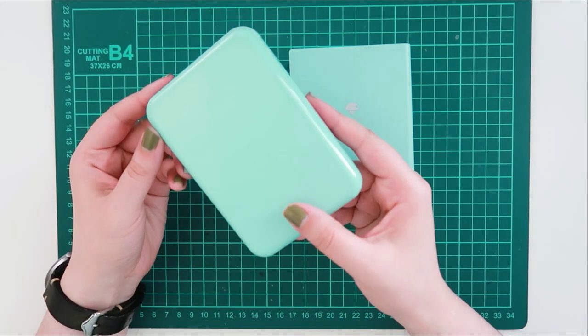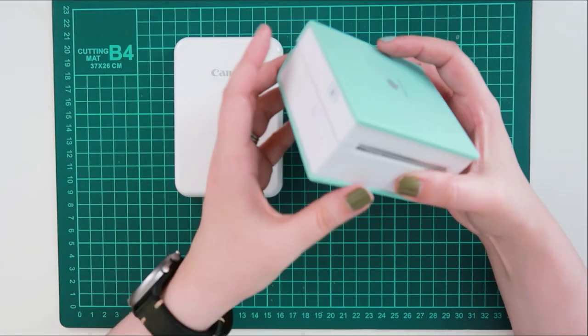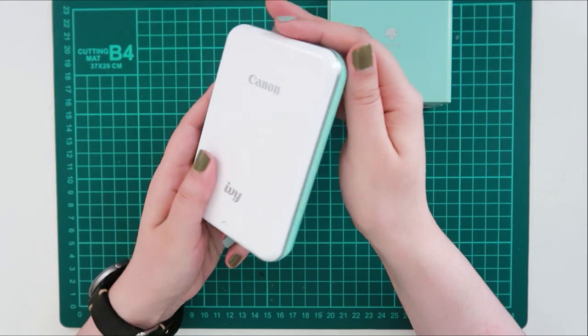Hello again! Today's video is sort of a mini printer discussion slash unboxing. I have both the Canon Ivy and Fomemo mini printers, and they are both cute, mint, and white, and they make me think of ice cream sandwiches.